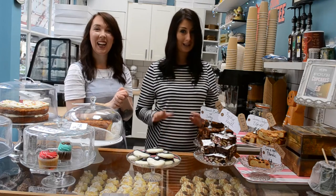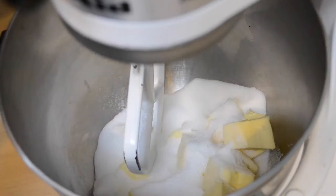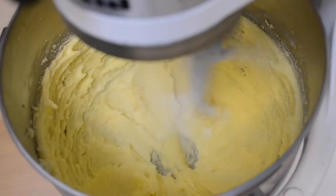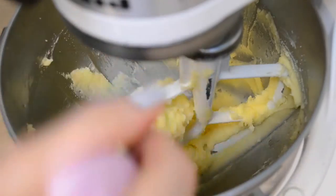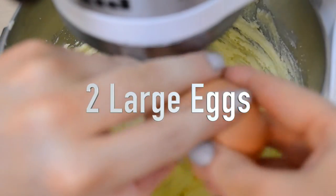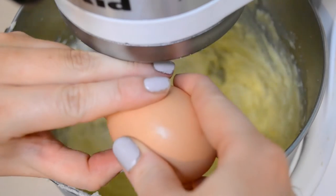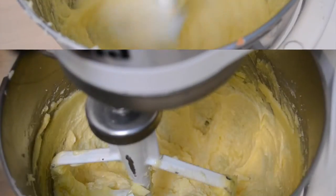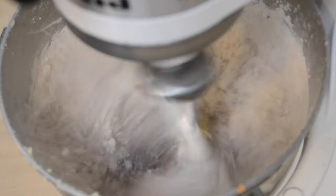So without further ado, let's get baking! Let's get started.